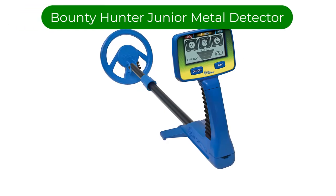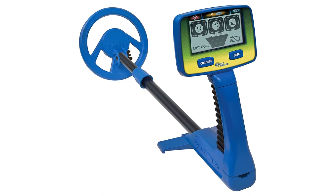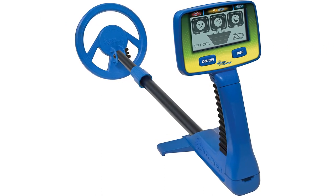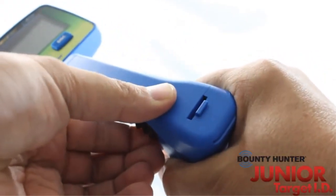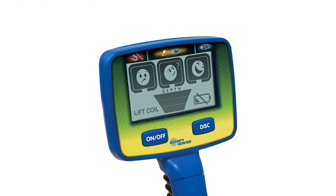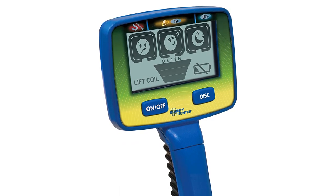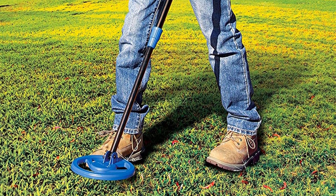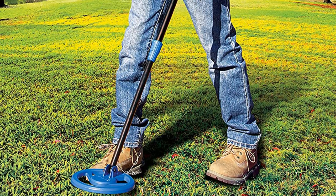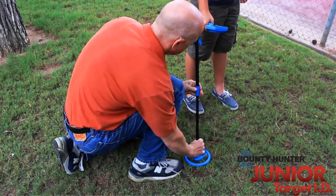Number four. Our fourth best pick is the Bounty Hunter Junior TID Metal Detector. If you're new to metal detectors, you'd be surprised at just how many devices are made specifically with kids in mind. This junior packs stellar features, considering it's a kid-friendly version of our overall best pick. This device cleverly makes its interface as kid-friendly as possible. When the treasure is close, three different smiley faces will flash as little adventurers get closer and closer.